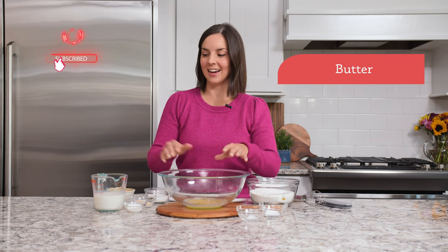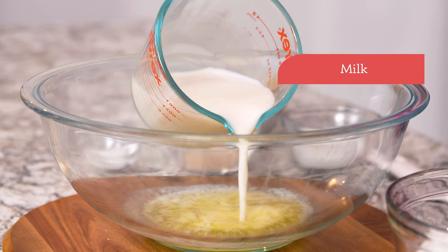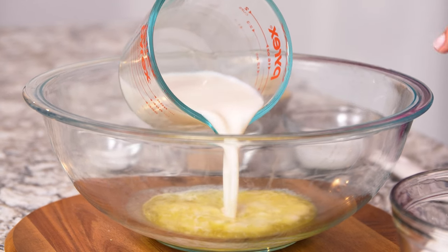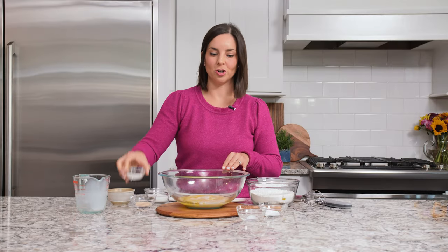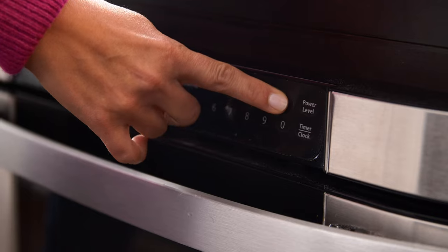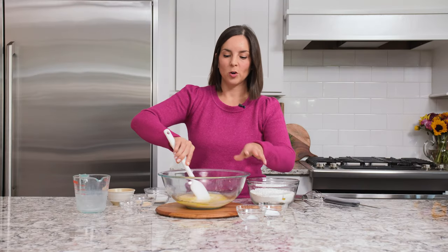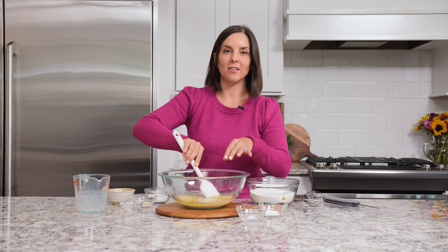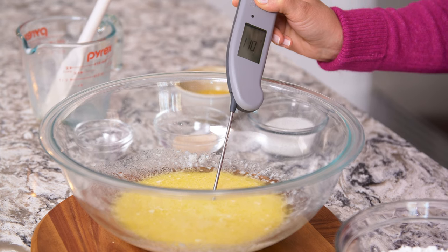We're going to start with a large mixing bowl, and I already melted some butter inside. Then we're going to add milk — you can add plant milk or cow's milk, whatever you have on hand. This is almond milk. Then we're going to add just a tablespoon of sugar. We're going to microwave this between 45 and 55 seconds, or until it reaches 110 degrees read by an instant thermometer. After the mixture's been heated, give it a stir, and make sure to stir it up so the thermometer gets an accurate reading versus putting it in a cold or hot spot from the microwave.